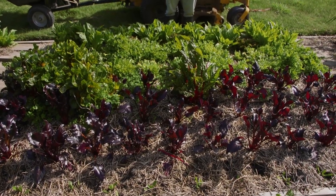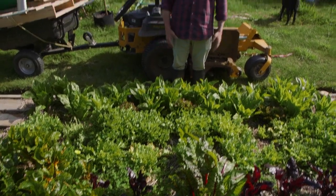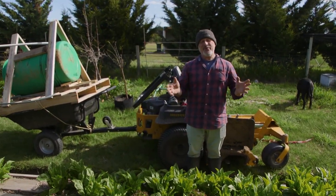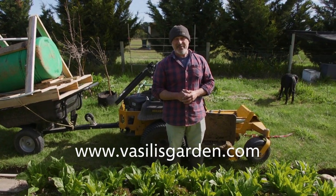And look at this beautiful lettuce, beautiful radicchio, silverbeet — for everybody to enjoy here, and we harvest fresh every day. For more information just like this and great products, go to our website vasilisgarden.com.